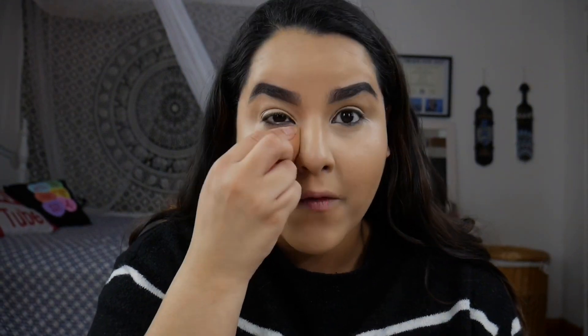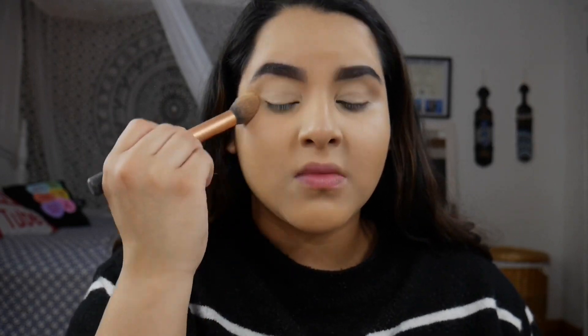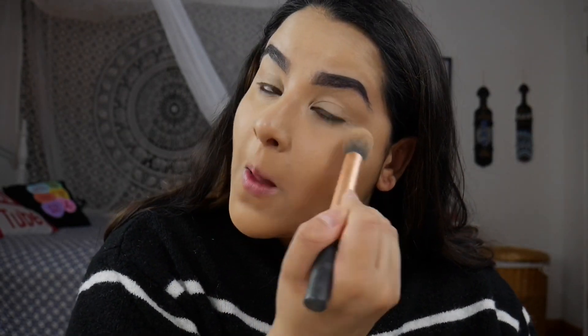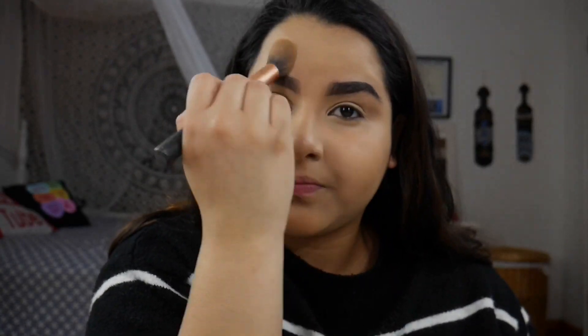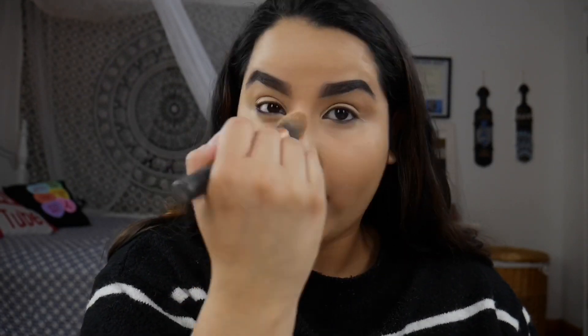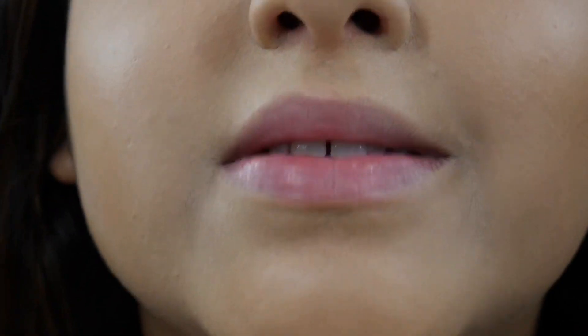Now we're just gonna cover it up with powder. To set the concealer, I'm going in with the Believe Beauty setting powder — this is one of my favorite powders, I did repurchase this. All right, so now this is all set.